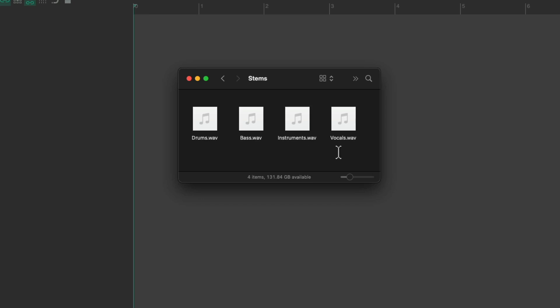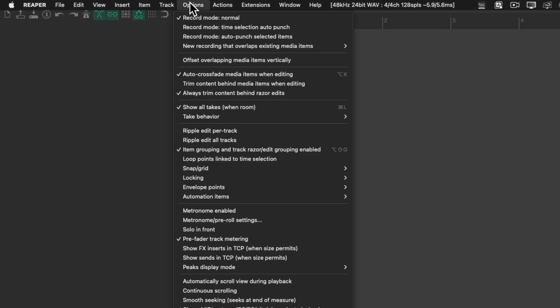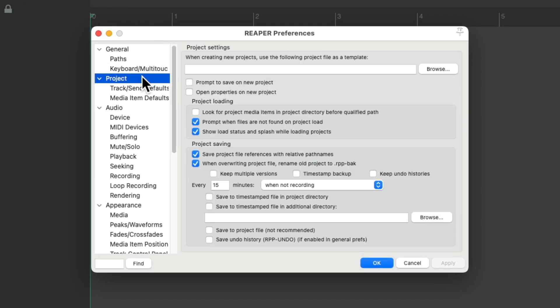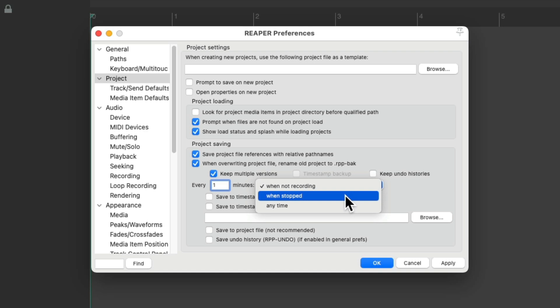But before we do that, I want to show you some preferences I set up in Reaper, which are a bit different than the defaults. Let's go to the Options menu and down to Preferences. We'll scroll down into Project, and right here are the project saving defaults we can change. I'm going to change it to keep multiple versions when I save on top of the file, and also change the interval from 15 minutes to just one minute, and also trigger when the transport is stopped.